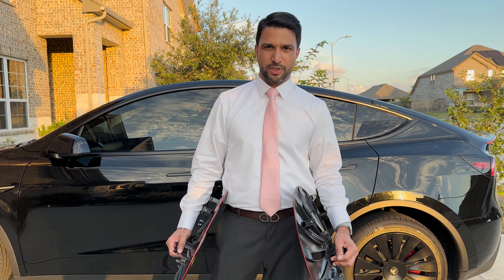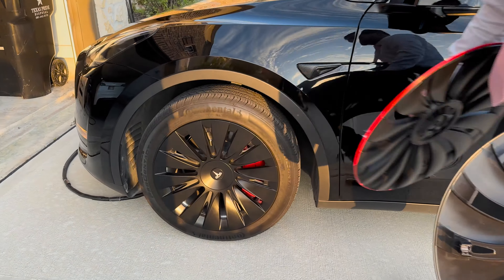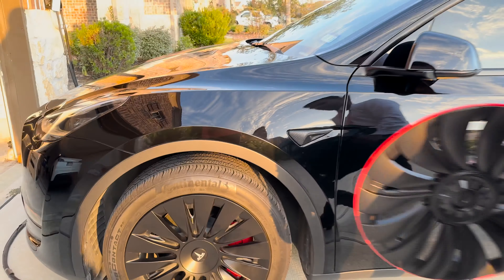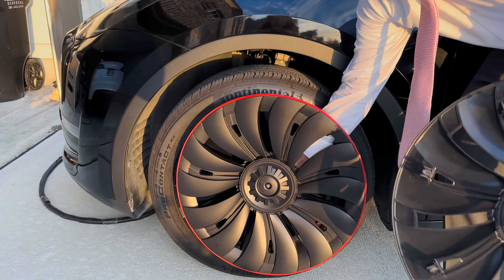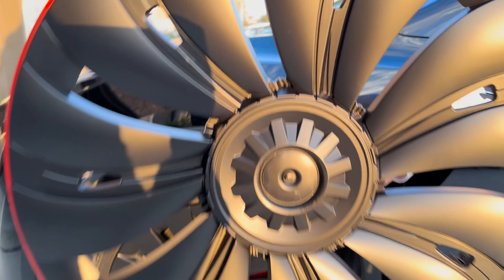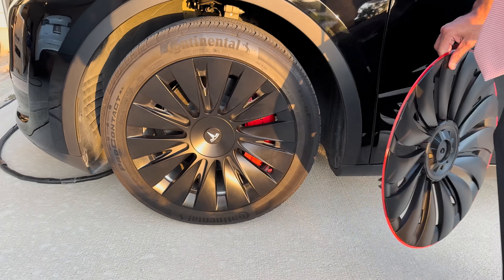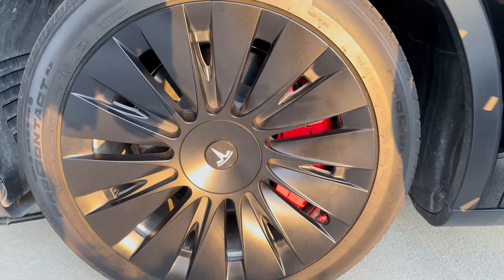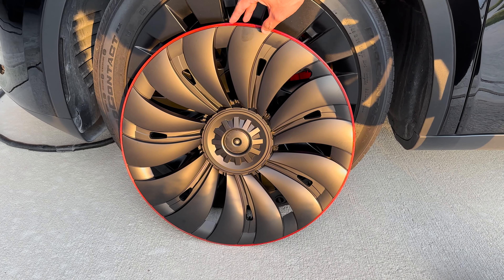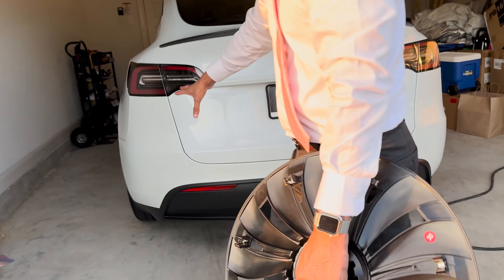I've been using these EV Base wheel caps on the 19-inch wheels on the Tesla Model Y and they've been doing great. I'm going to be replacing them with the red line edition, where the Tesla logo will go in the center as a center cap. This style is more like the induction style you get on a 20-inch wheel, and this is more like the Uber Turbine wheels which are 21 inches found on the Tesla Model Y Performance edition.